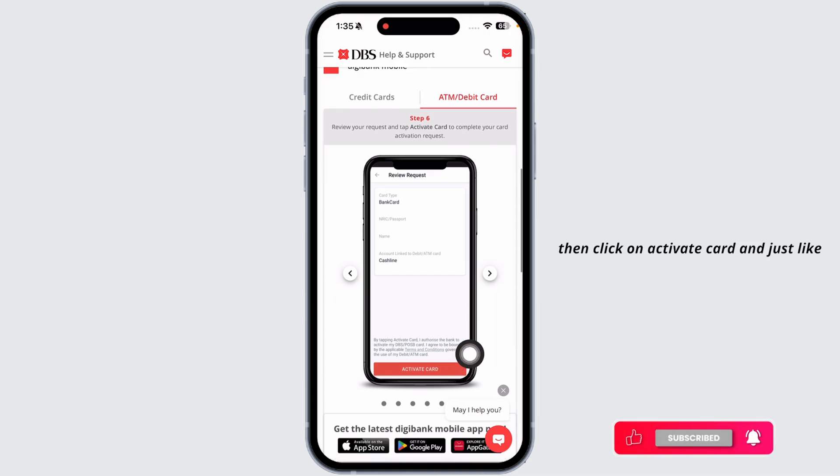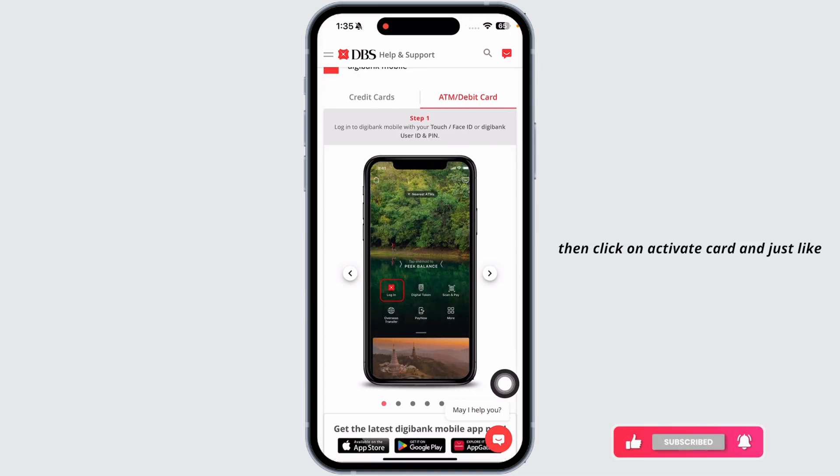Provide the details of the card and then click on 'Activate Card,' and just like that your card will be activated. This is how you can easily activate your debit card online.